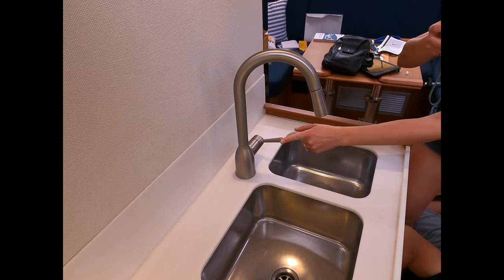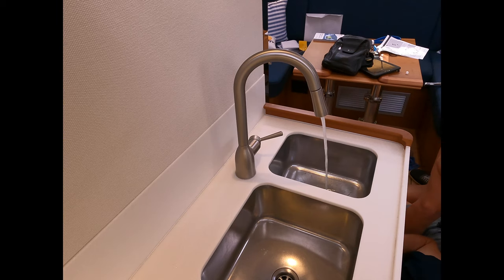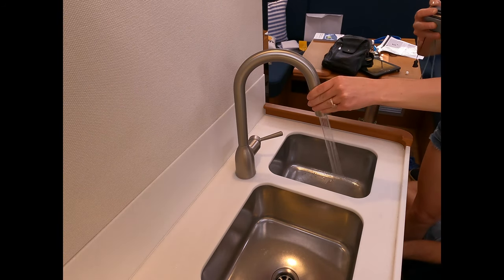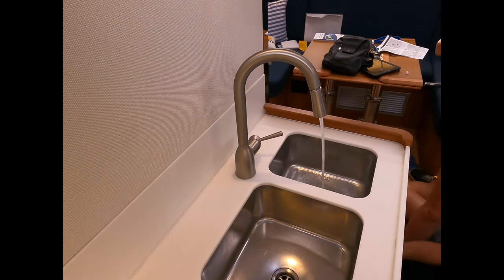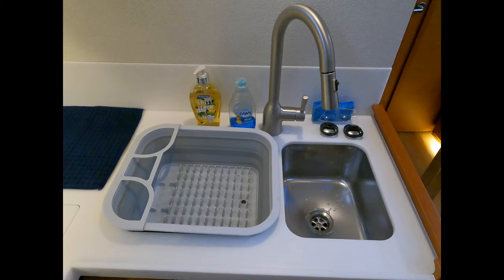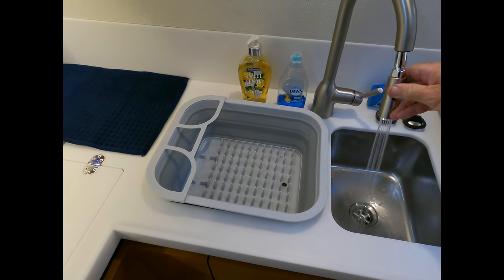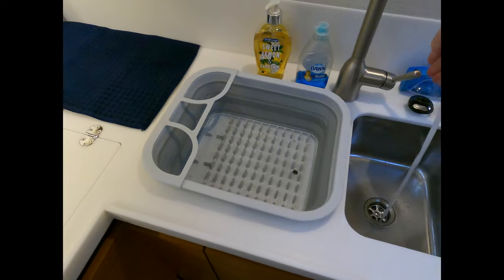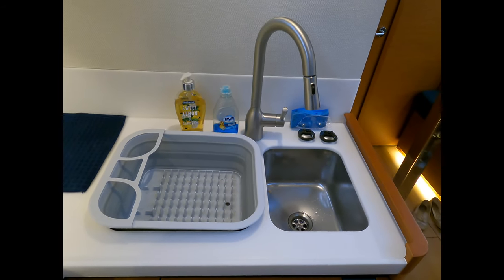All right, let's turn the water on — moment of truth. All the new sink work... You ready, babe? Any leaks? Let's try the spray nozzle. All right! Here's the new faucet — it's all in place, looking nice. You like it? Yeah, it's really nice. I approve.